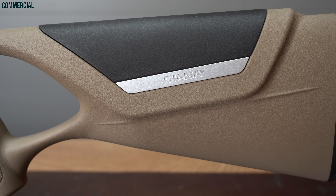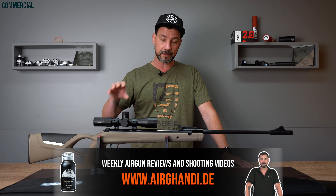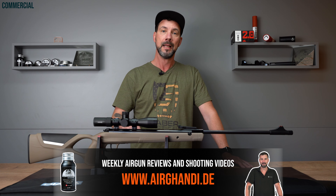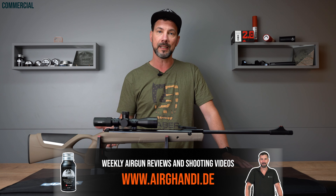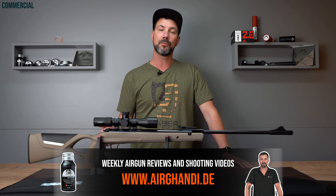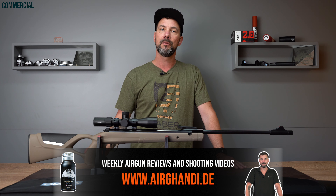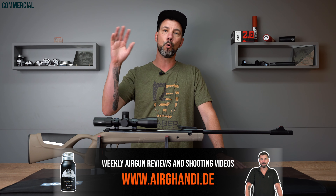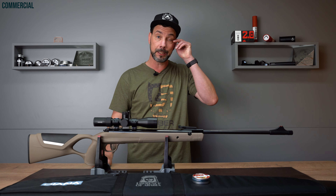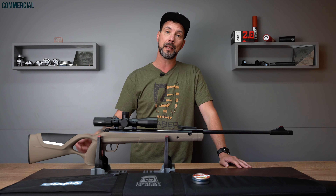You remember, I made videos with the Diana 34 EMS already — one review for the 34 EMS in general, plus I reviewed the 34 EMS Legion, a model with a green stock. If you don't remember, just search for Diana 34 at ergandhi.de/en and you will find both articles. At the same time you can also read the latest article for the Lawrence of Arabia.